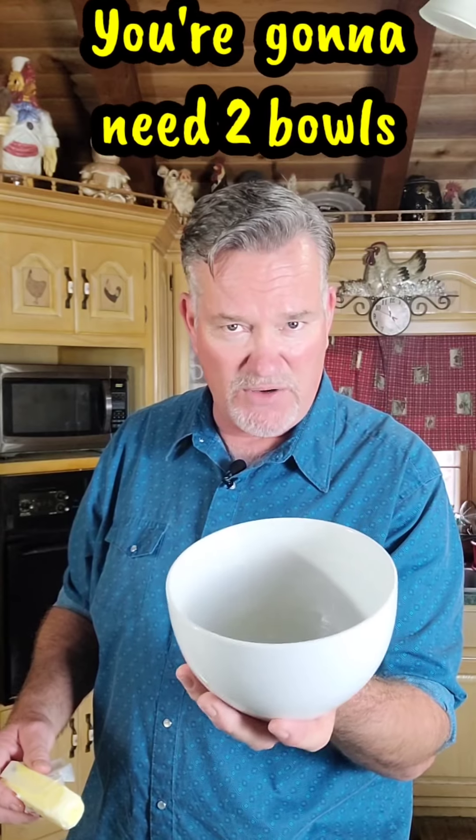Very important — do this first so you won't forget it, because I have forgot before and your bread will stick in the bowl. Just get some butter, salted or unsalted, it doesn't matter. Put it in your bowl and line your bowl real good with butter, getting it all in there all the way up to the top. What I've got here is a quart-and-a-half ceramic bowl that is oven safe. Get you one of these to make this bread because it's going to turn out perfect. Follow me to the T on this.